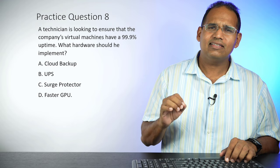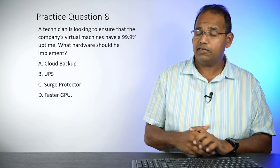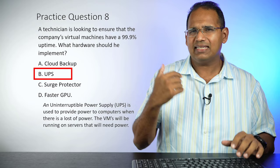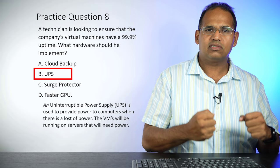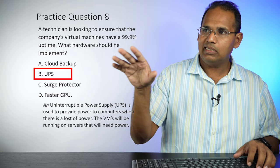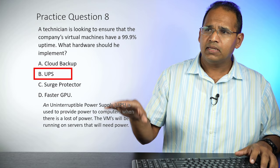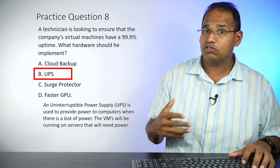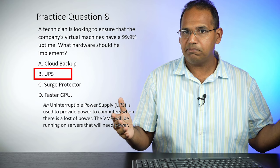Practice question eight: A technician is looking to ensure the company's virtual resources have 99.9% uptime. What hardware should he implement? Cloud backup, UPS, surge protector, or a faster GPU? The answer is a UPS — Uninterruptible Power Supply. When you're thinking uptime, you need high fault tolerance. If you lose power and have a UPS, the machine keeps running for generally 30 minutes to an hour. Cloud backup means the machine goes down and you must restore it. A surge protector doesn't keep power on. A GPU only improves graphics.